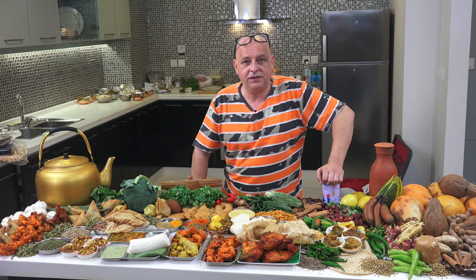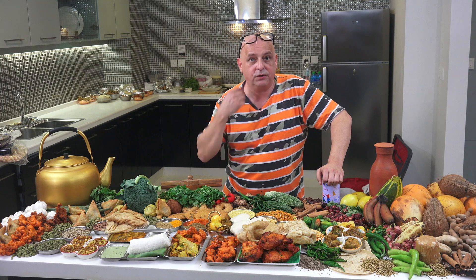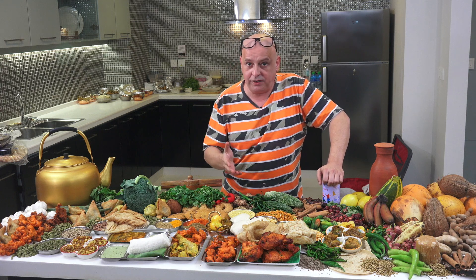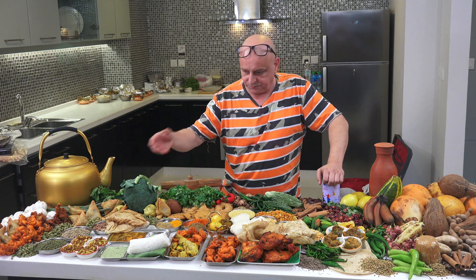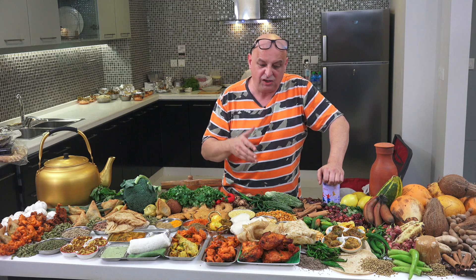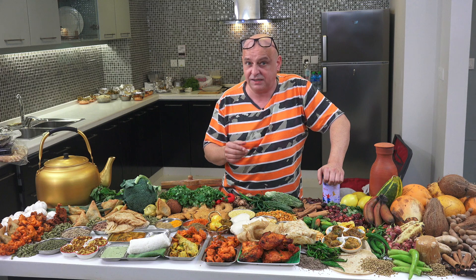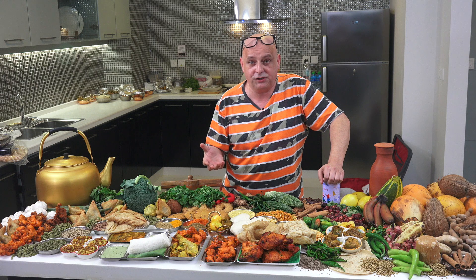Well done for making it to the end of the video, I really appreciate it. I appreciate all of you that follow the channel on a regular basis. I'm cooking away non-stop as you can see. We're just starting our cookbook at the moment, which is going to take a long time — I know a lot of you have been asking for it, but it's going to take a while. Lots to do.